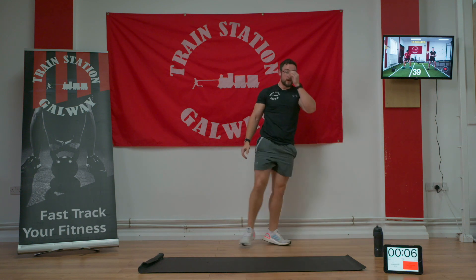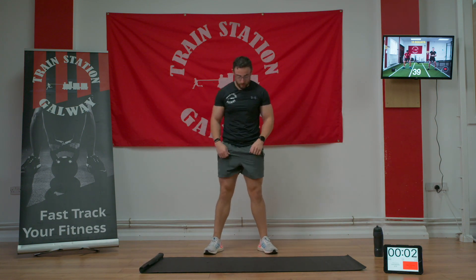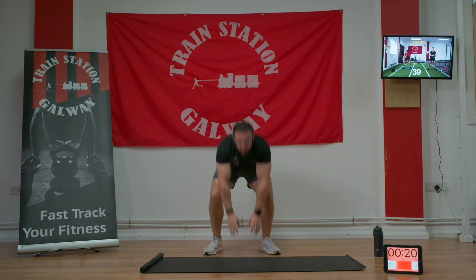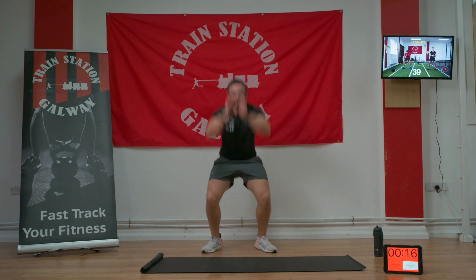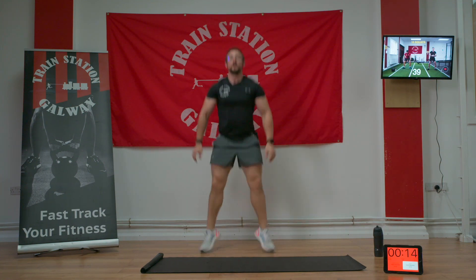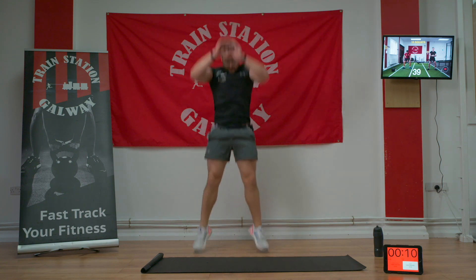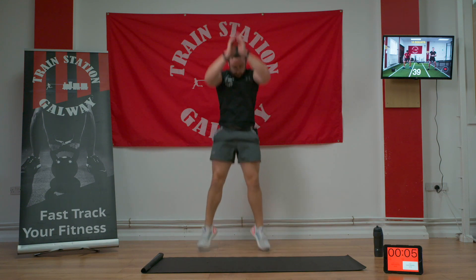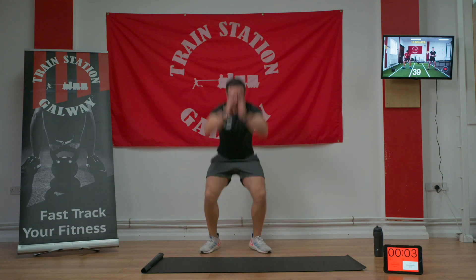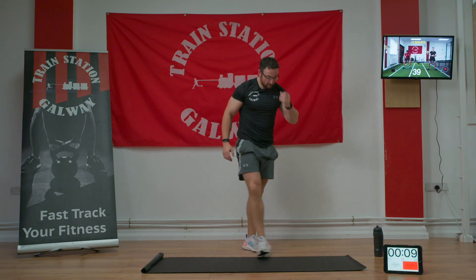Our next movement — floor to roof. So we're going to squat down, touch the ground, and jump up towards the roof. Three, two, one, let's go — touch and up. If you want to make this a little easier, just squat; if you're good enough, go all the way to the ground and up towards the roof. Good stuff guys. Three, two, and one.